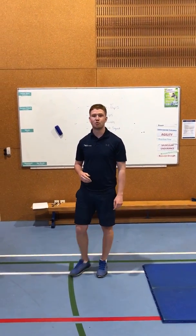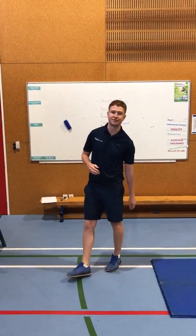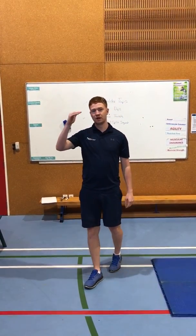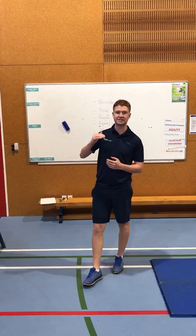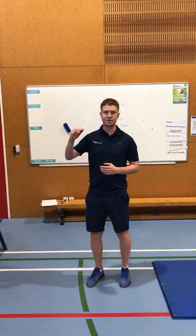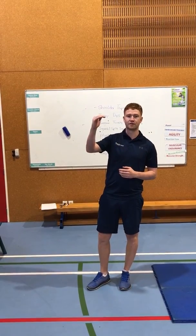Okay everyone, so I hope you enjoyed your workout last week. We're bringing you this week's workout. Your challenge for this week is to try and step up a level. So what I mean by that is if you did the easy level last week try and bring yourself up to medium level, and if you did the medium level try and bring yourself up to the more difficult level.